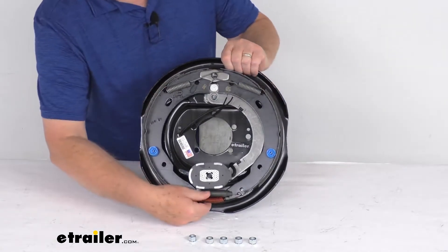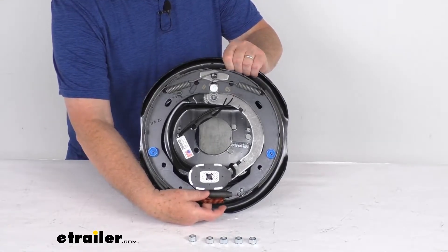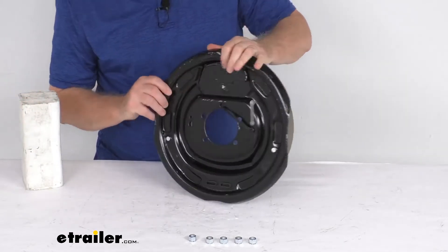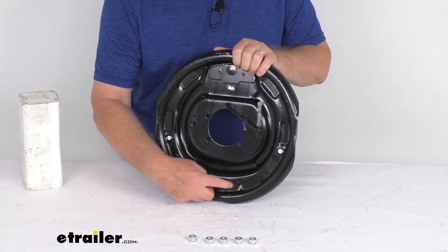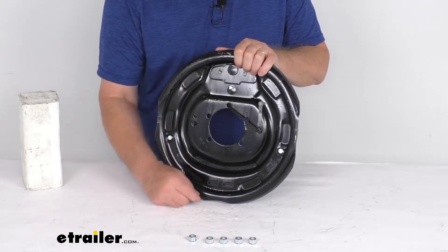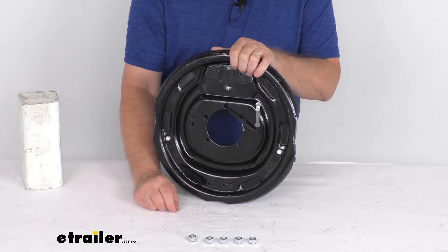Now this assembly is a manual adjustment brake assembly — it requires periodic manual adjustment of the brakes. You adjust them by going to the back, where there are two holes at the very bottom that you can put your brake tool or screwdriver through to adjust the brakes. They do include plastic adjuster plugs that cover those access holes, which helps keep the dirt and grime out of the brake assemblies and off of your shoes.